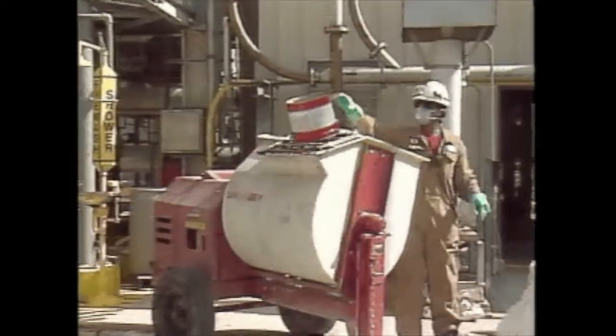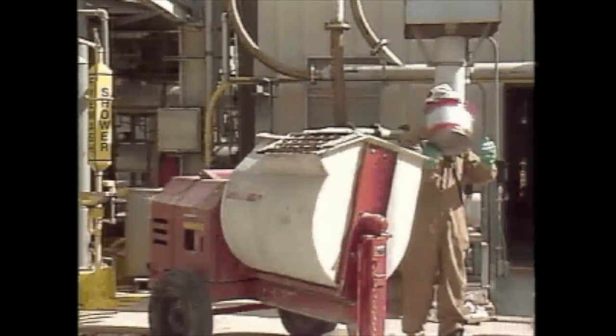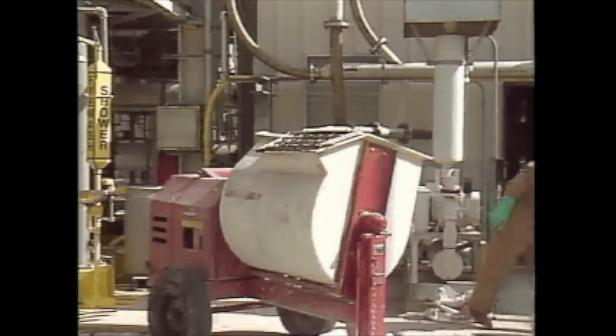Mix the Chalkfast Red only until the aggregate is completely wet out, which will take approximately one minute of mixing time. Do not over-mix.